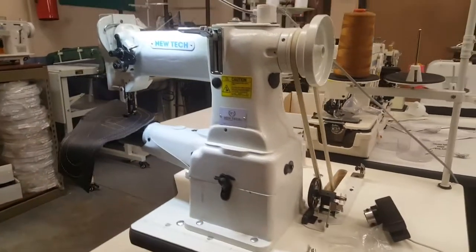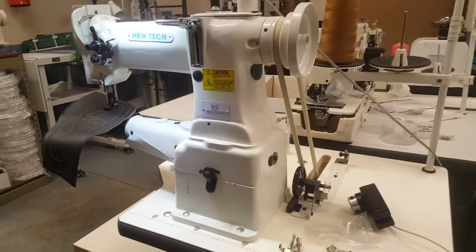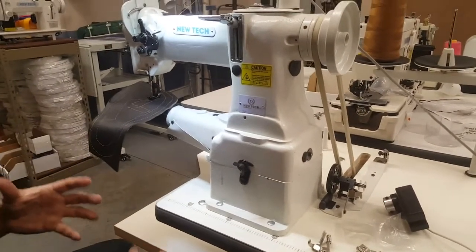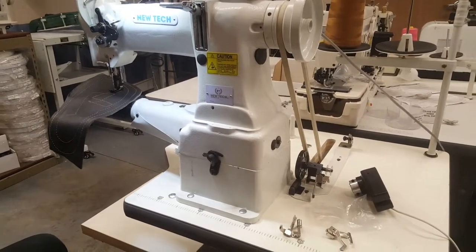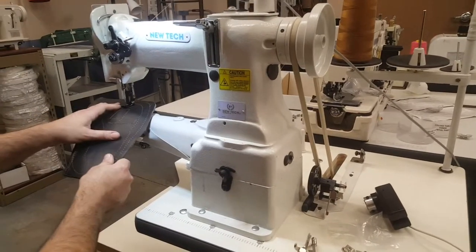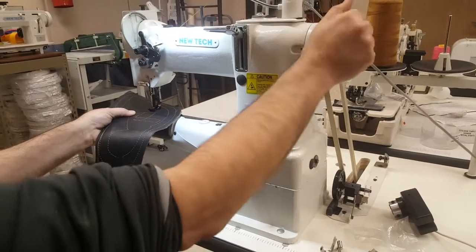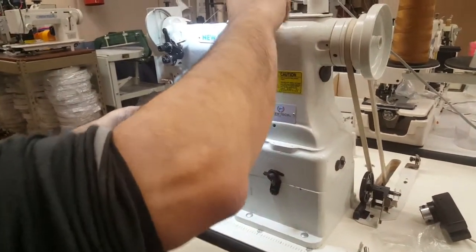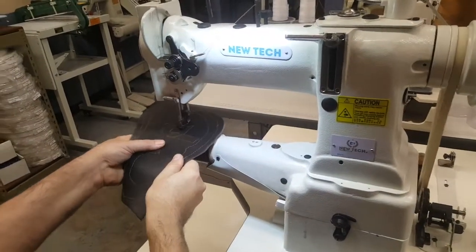This machine has adjustable speed. A lot of people have problems with speed when doing heavy work — they want to make sure they can control it. With this machine you can adjust the speed; it's digital. You can also use the needle positioning system. It's really fast — and you can do stitch attachment as well.